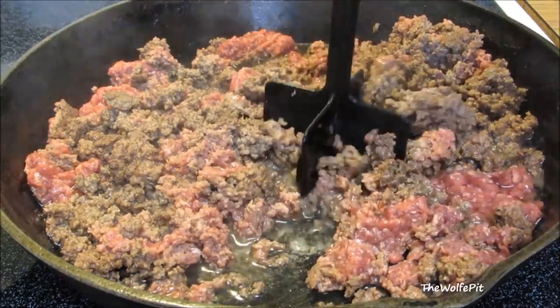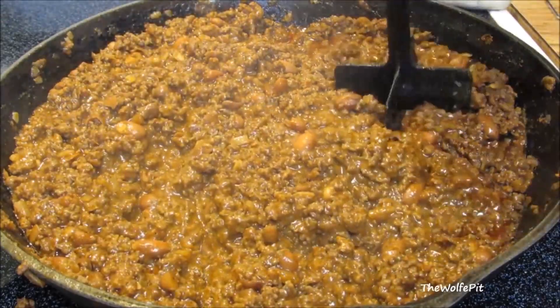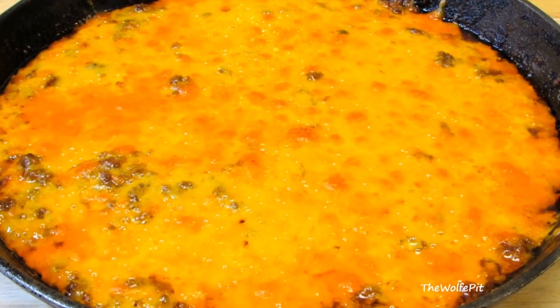Hey everybody, welcome back to the Wolf Pit. Today I'm making a quick and easy chili cheese dip that's perfect for the big game, parties, or any occasion. It's meaty, it's cheesy, there's no cutting or chopping involved.